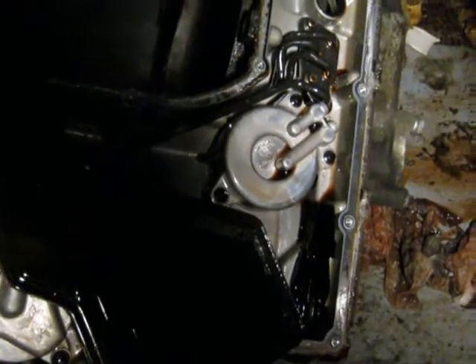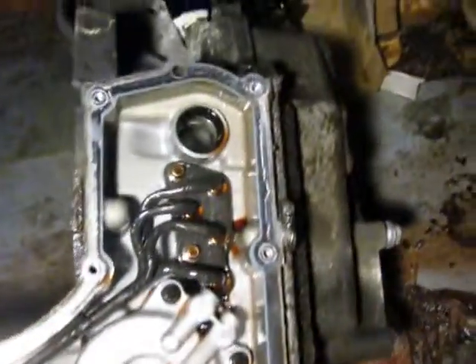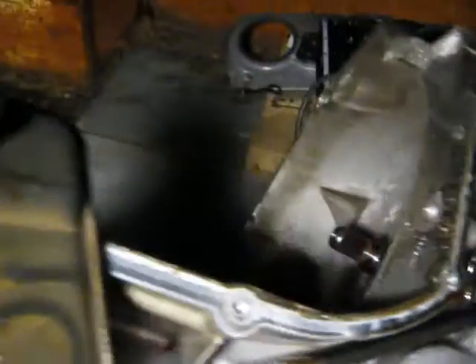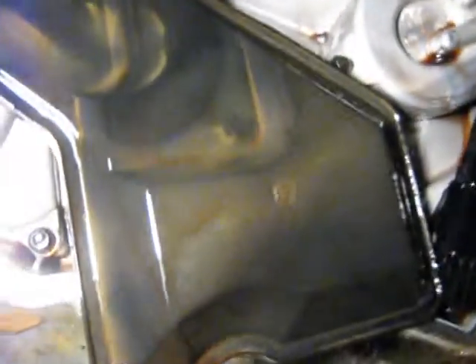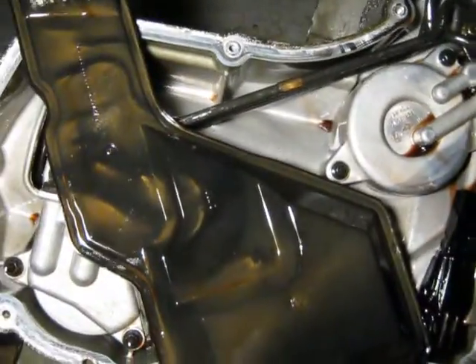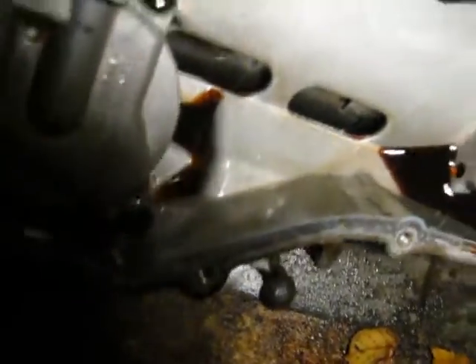I'm not overly impressed with that. The filter just pushes into that rubber piece there with that tube on it. It almost looks rusty or something — it's got a strange color there, you can see it in the video. Anyway, we'll deposit it in the pan.